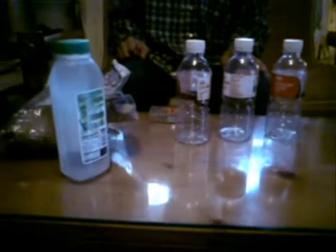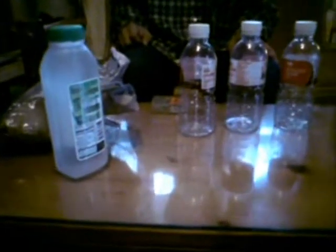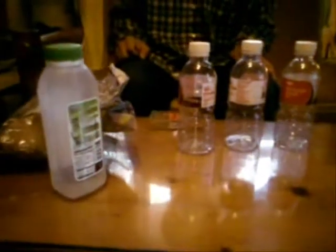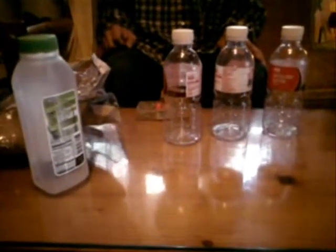Good afternoon everyone. Today I'm going to show you how to make your own water filter. I will also tell you the trick of water filtering.